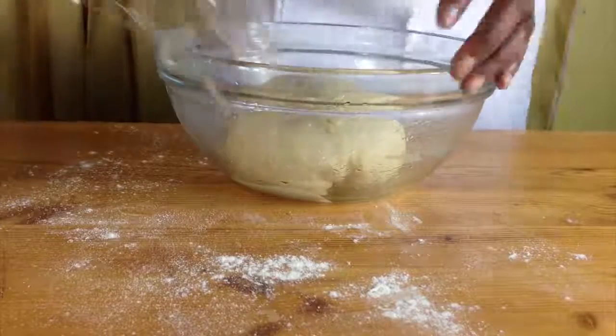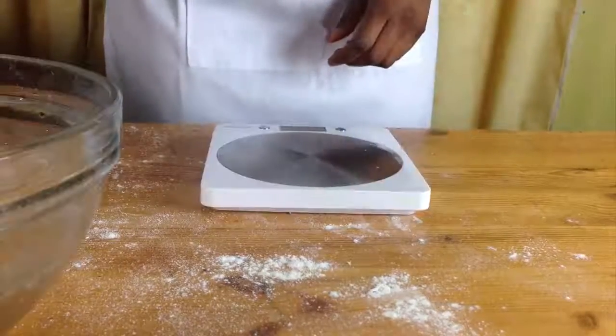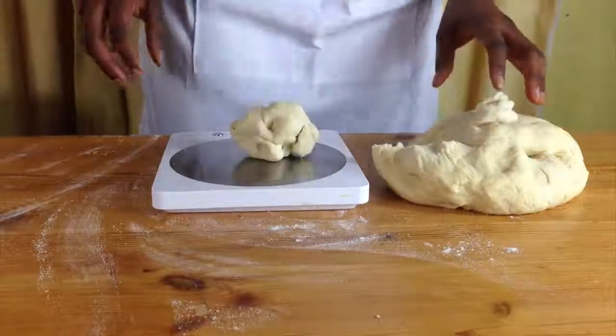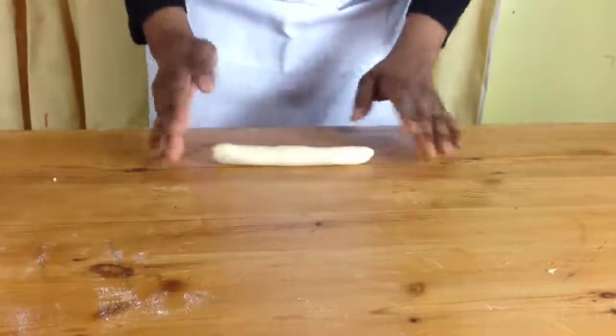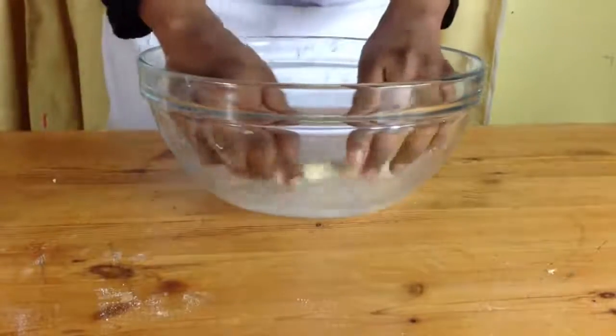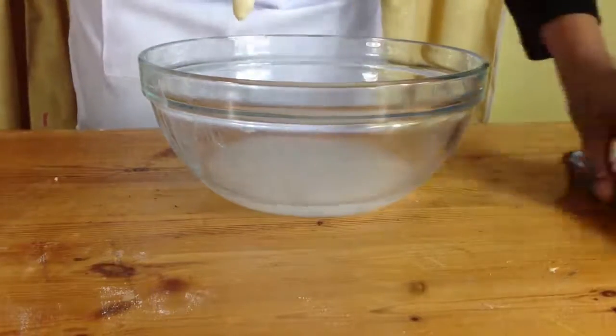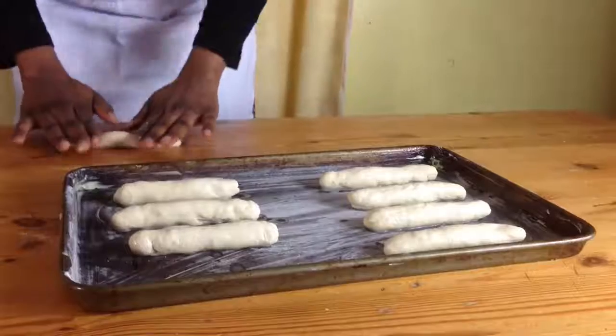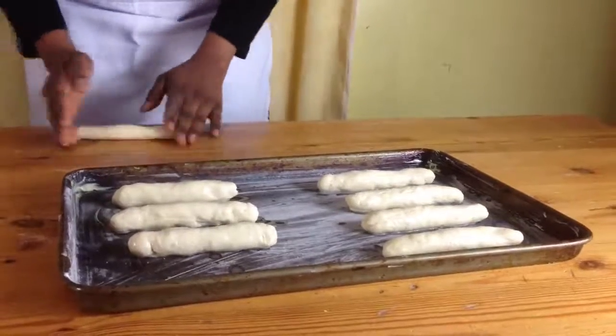When your dough has finished rising, get a scale and weigh it divided by the number of sticks that you want to make. Roll out your stick shapes, dip each pretzel in the baking soda bath and put it on your baking tray. Carry on until you have the right number of pretzel sticks.